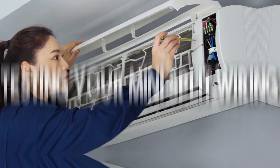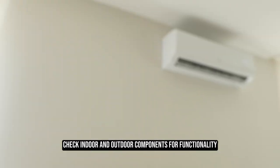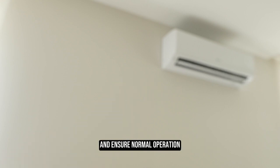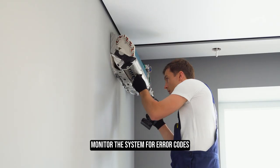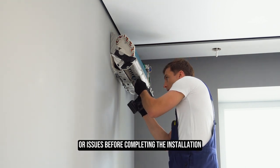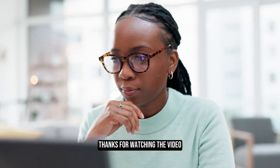Testing your mini-split wiring — power on the unit. Check indoor and outdoor components for functionality. Inspect wiring connections and ensure normal operation. Monitor the system for error codes, overheating, or issues before completing the installation.